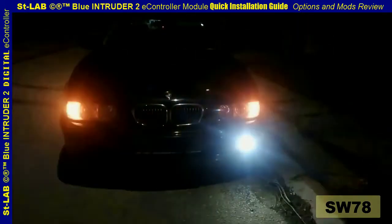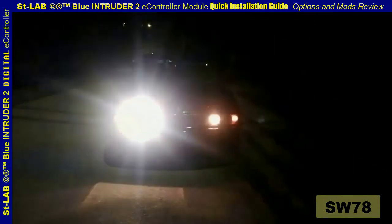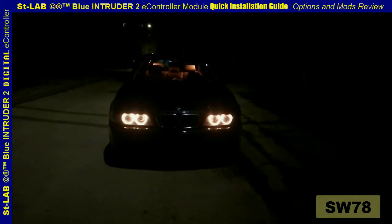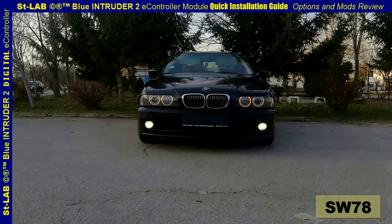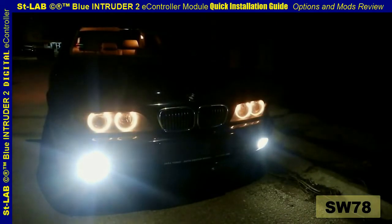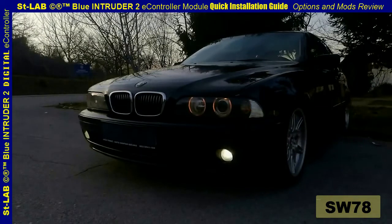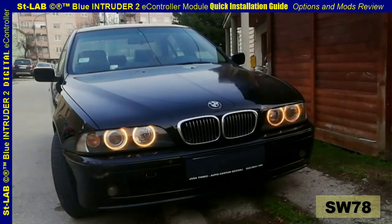Now let us go over some of the very cool features the Blue Intruder 2 module offers for BMW E38, E39, and E53 vehicles. Panic mode: this option is obtained by holding the boot release button for three seconds. Welcome lights: this option goes along with the unlocking procedure. Farewell lights: this option goes along with the locking procedure.